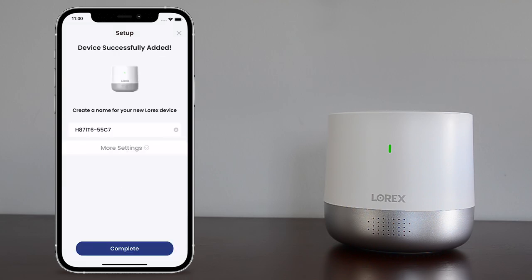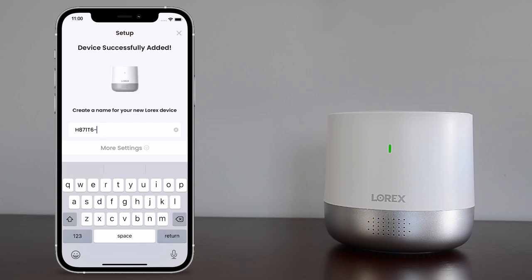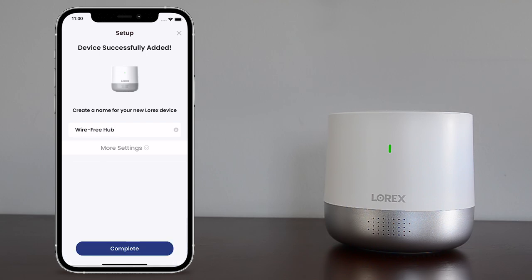Once the hub has been successfully added, create a name for the hub. Tap complete. Once the hub setup is complete, tap pair now to connect your 2K wire-free camera.